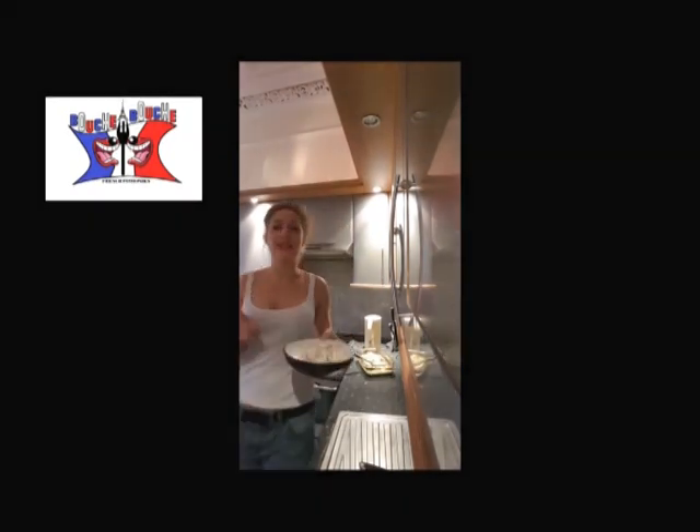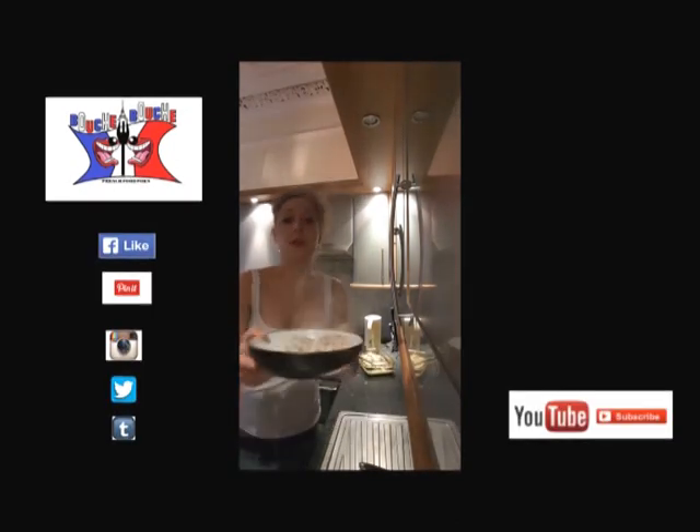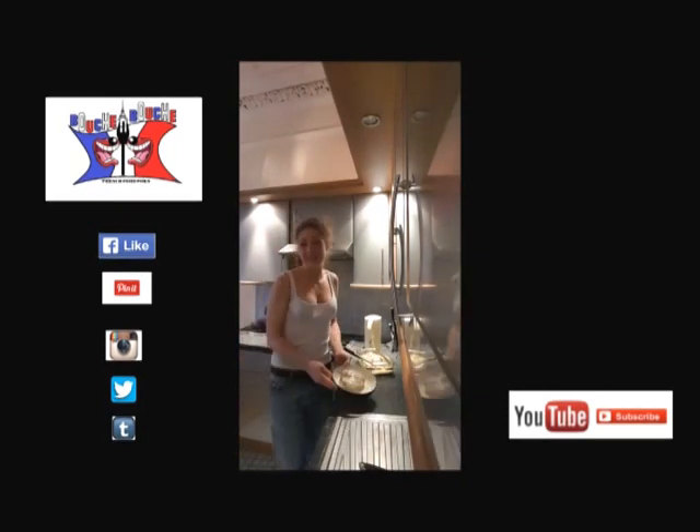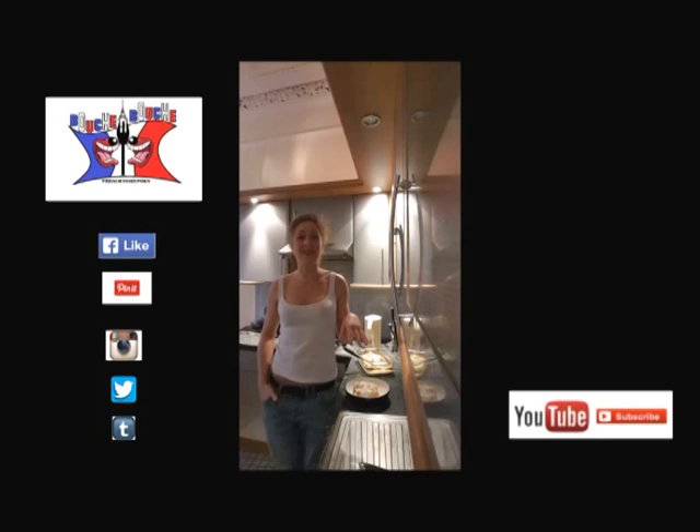You can definitely switch the crème fraîche with ricotta, which is even better. And you've got your super tender chicken, basil and lemon. I'll see you later for a new video on Bouche à Bouche.